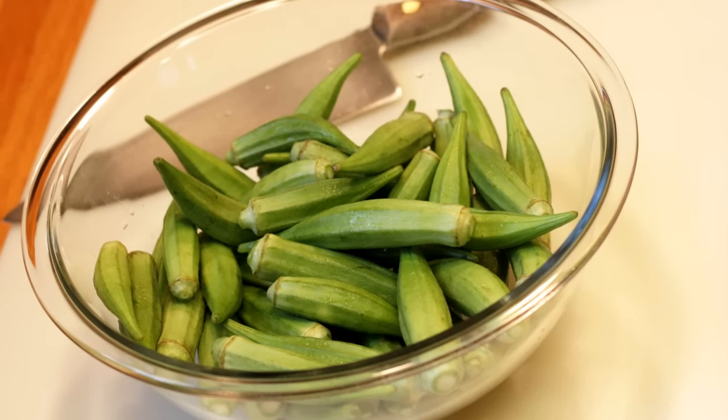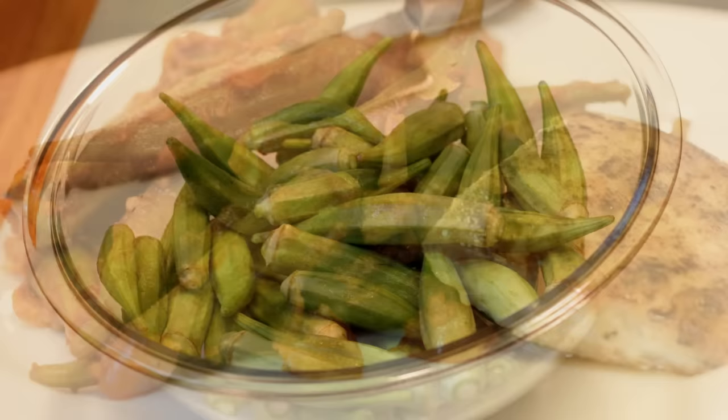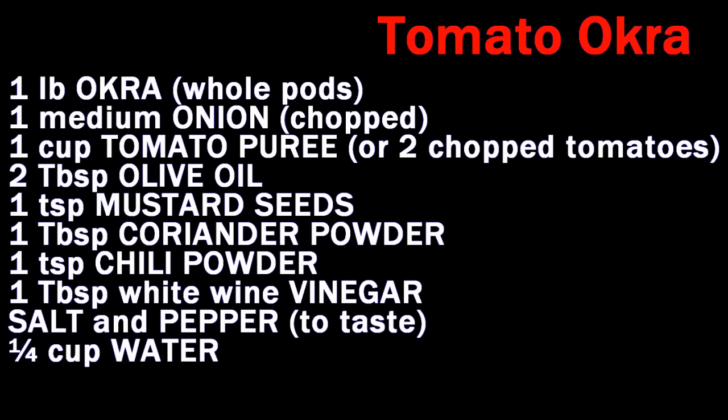Chef Buck here, and today we're going to cook up a little bit of okra. Just going to throw it in the skillet with a little bit of tomato gravy. It's going to taste fantastic.